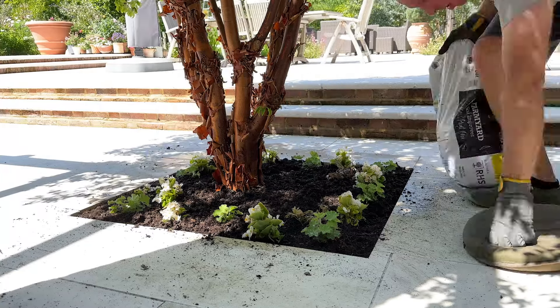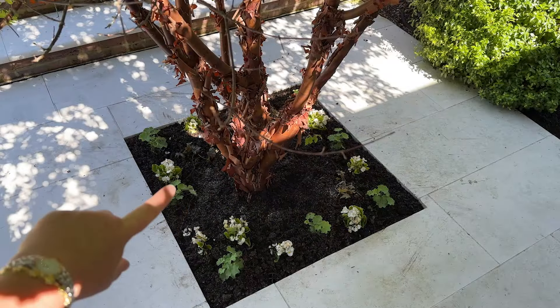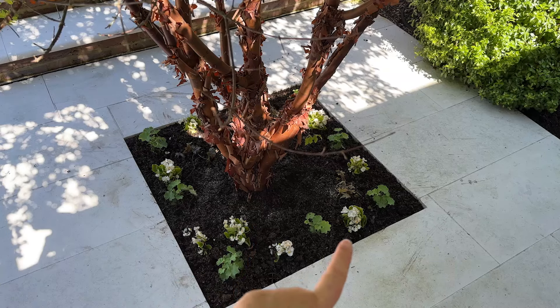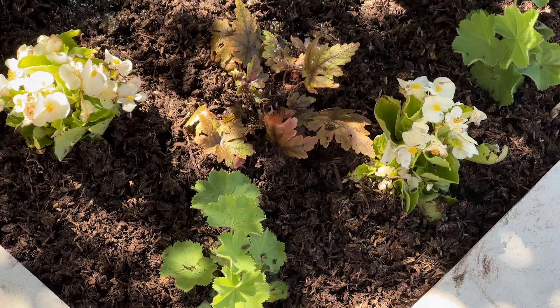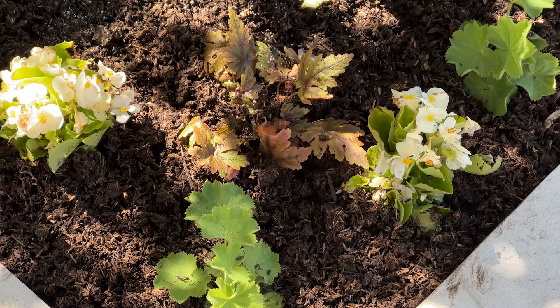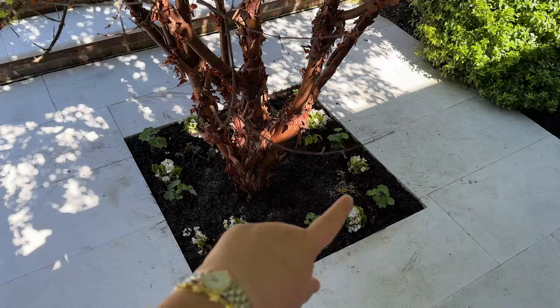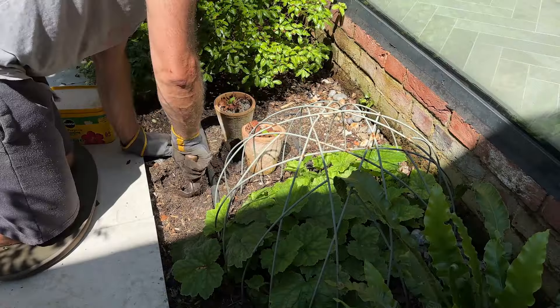We can see here that I've got Alchemilla mollis dotted around — one in each corner and then one in the middle. And then I've dotted the begonias around, and we can see the begonias because they're white. On this corner here, slightly further in than the lady's mantle, I've got the tiarella, and then there's one in that corner and one in this corner. As I said, they do look a little bit ropey, but they will bounce back — I have no worries about that at all.